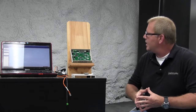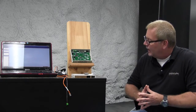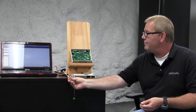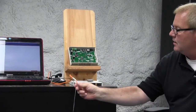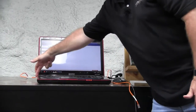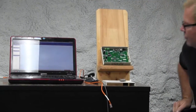A couple of things we need to set up before we actually install the IP module. We need what we refer to as our crossover cable, which comes with the IP module kit. In order to configure the IP module, you have to have the crossover cable connected to your Ethernet port on your laptop or desktop computer — so you're dedicated to the board.